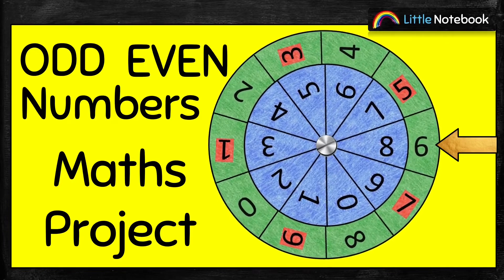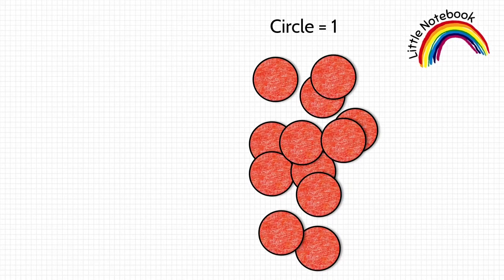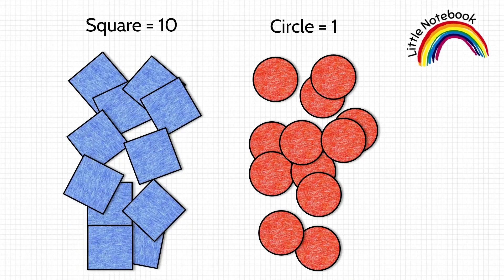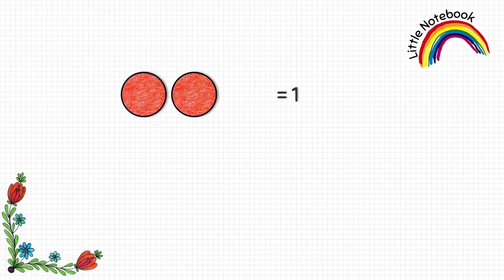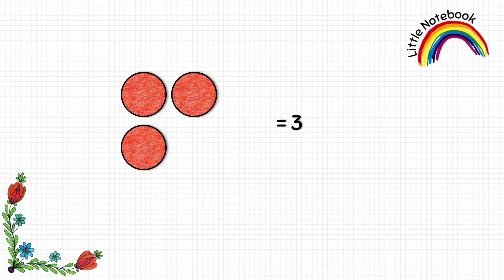We have cut out circles which we are going to use to represent one, and we have also cut out squares which we will use to represent ten. So one circle equals to one, two circles equals to two, three circles equals to three, and four circles equals to four.